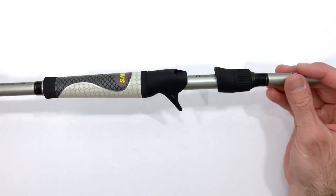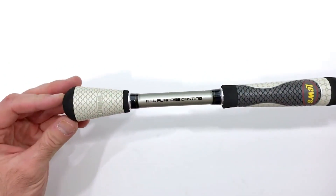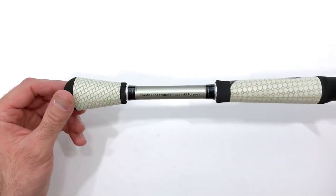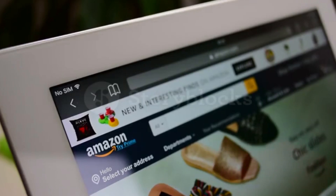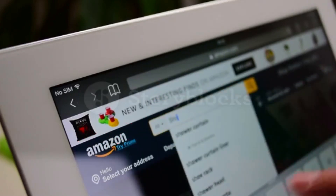Hey guys! In today's video, I'll be reviewing the top 8 best baitcasting rods for bass. I made this list based on my personal opinion, and I tried to rank them based on their quality, durability, customer reviews, and more. If you want to know about the best pricing and more information, you can check the description links below.